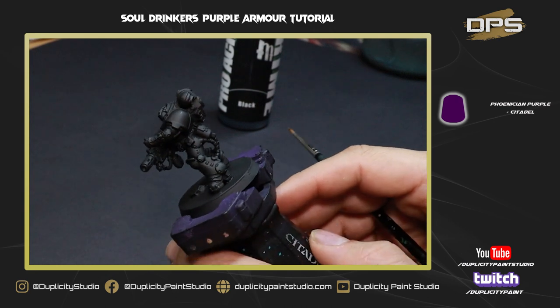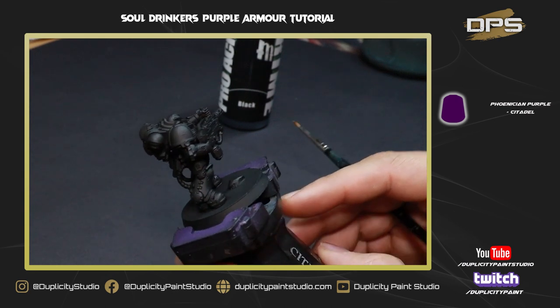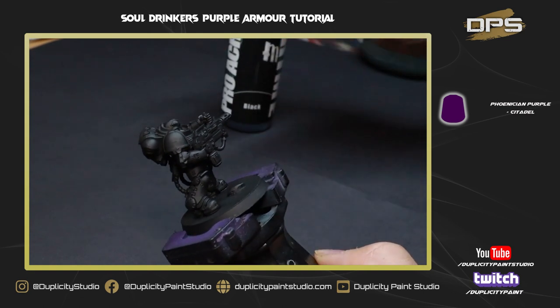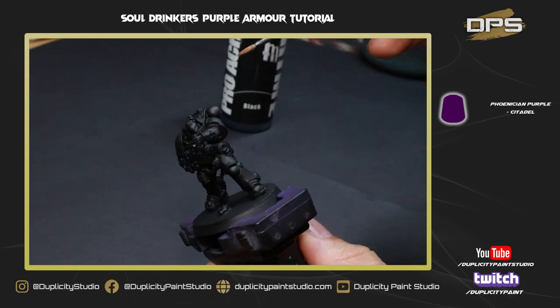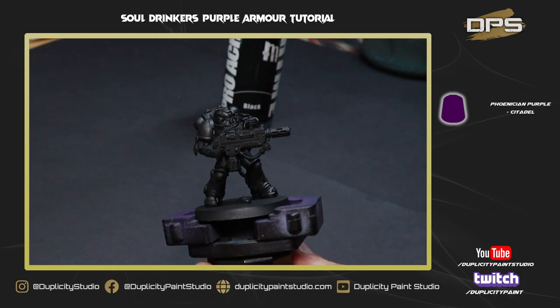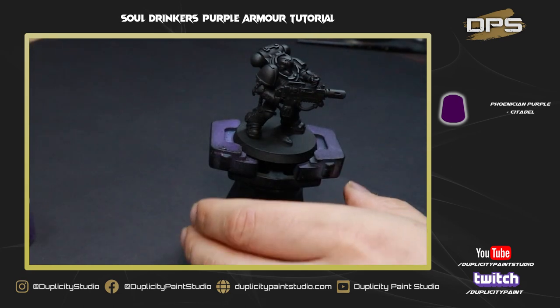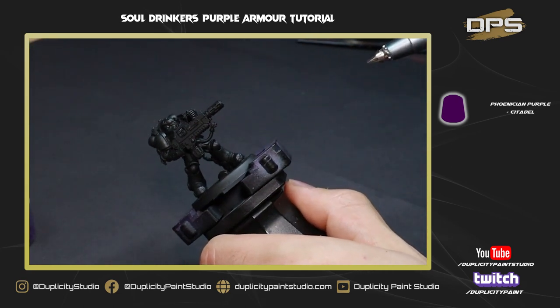For today's video we're gonna be painting a Space Marine Eradicator. I've gone ahead and primed the model with Pro Acryl black primer — a really nice matte primer that goes straight through your airbrush. Normally I would keep the head separate and glue a shoulder pad on, but today I've forgone those steps to make it a little easier. The shoulder pad provides a great area to demonstrate blending. Our first step is to base coat the model.